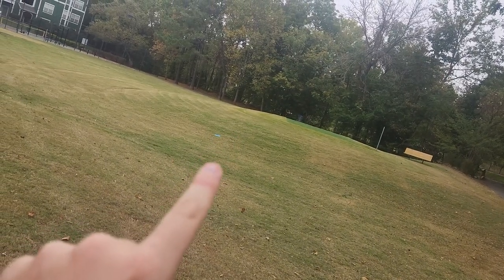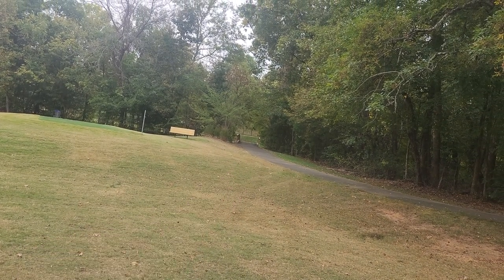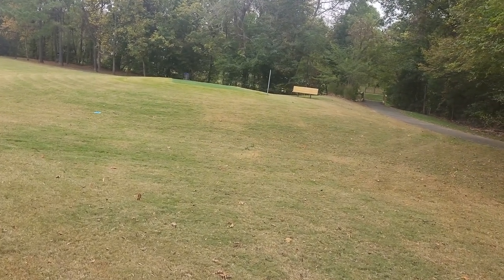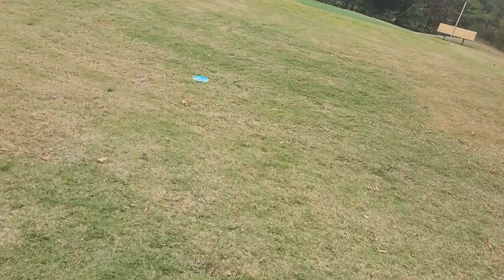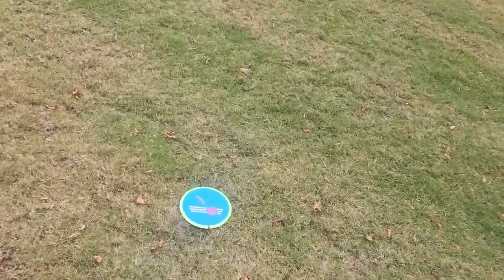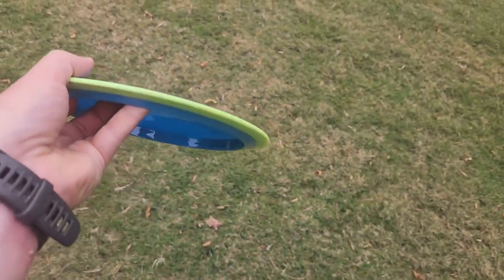We've got the Time-Lapse here and then we have the Disc Golf Vermont Destroyer — about 45 to 50 feet farther. One other notable thing is that specific Destroyer doesn't carry any dome to it, so it actually flies quite a bit less far than most other Destroyers I've thrown. So even my worst-distance Destroyer flies farther than the Lizotte Time-Lapse.